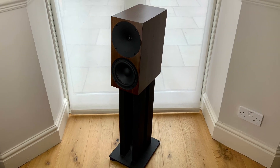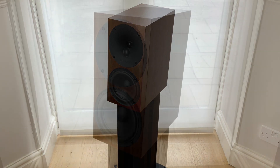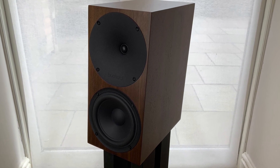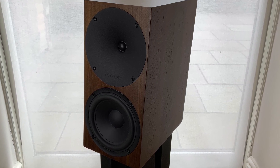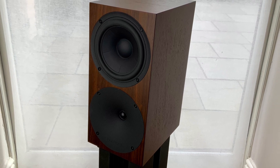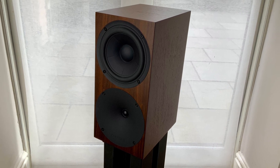At first glance you'd be forgiven for thinking that the A500s are just an active version of the S400s. They have a similar front profile — 360 millimeters high and 180 millimeters wide. The tweeter and waveguide are identical to the S400s, however the tweeter is now above the woofer in a more conventional arrangement. In the S400s the reverse arrangement gave Bukar better phase alignment from the drivers, ensuring the sound from each driver hits your ears at the same time.